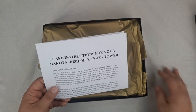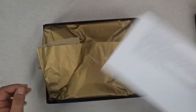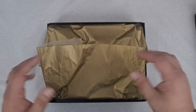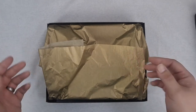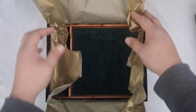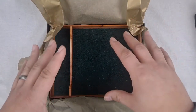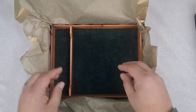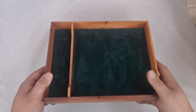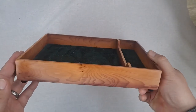You'll see in a minute there's some really cool stuff that can happen with Yew. Here are the care instructions on how to look after the tray, depending on what lining you chose for it. The tissue paper keeps it safe, keeps blemishes from happening if it's bouncing around, and also it looks nice — it's a nice way to open it up. Already, you can see that beautiful green suede in there. It just comes popping out of this gold paper. Like, it's just amazing. Here it is — Irish Yew.